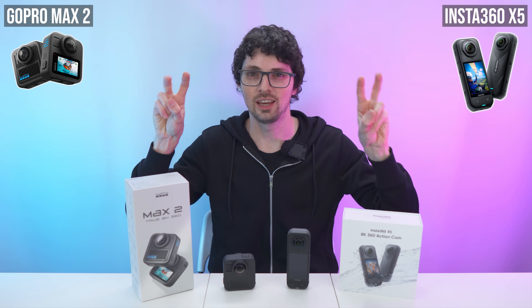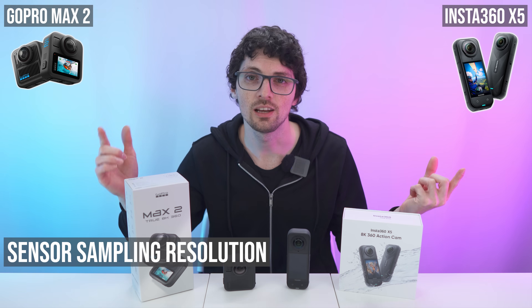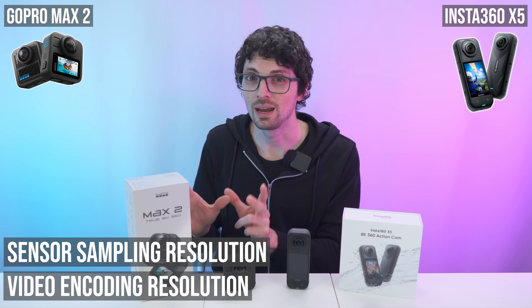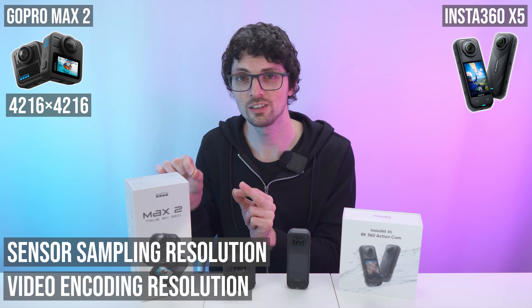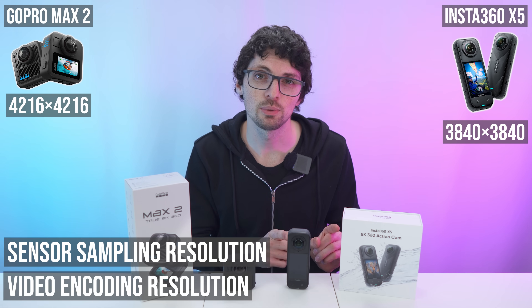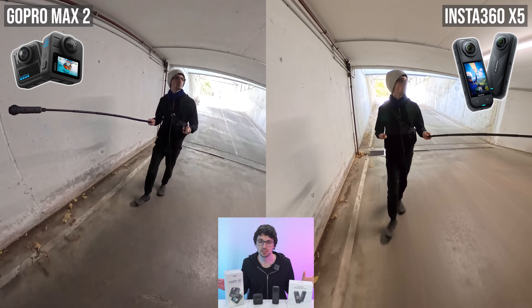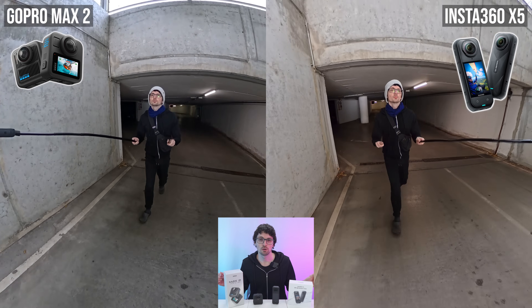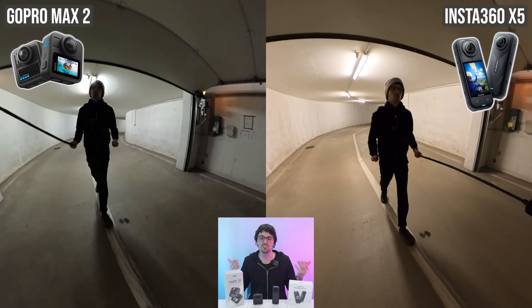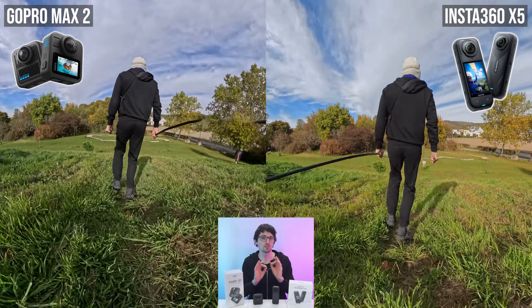Let's tackle the buzzword 'true 8K.' In 360, two numbers matter: the sensor sampling resolution — how much detail the sensor actually captures — and the video encoding resolution, the pixel count of the saved video. The Max 2's 8K container is 4216 pixels in both directions; for the X5 it's 3840 in both directions. But the X5's larger sensors oversample from roughly 11K worth of captured pixels to create that 8K output. In practice, a bigger sensor yields better dynamic range, cleaner shadows, better low light, and more natural color. In side-by-side comparisons you can see the X5 keeps all highlights — nothing blown out, smooth and crisp.